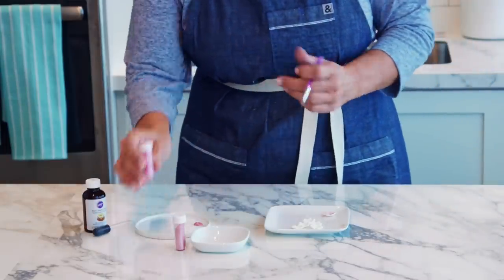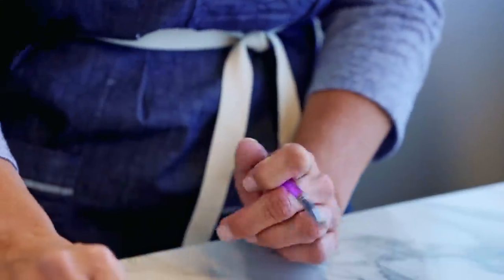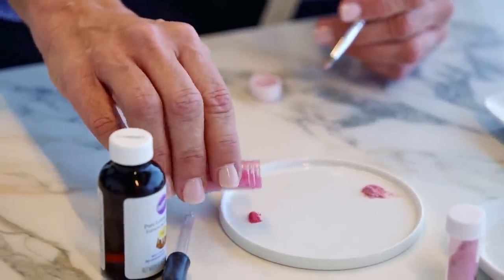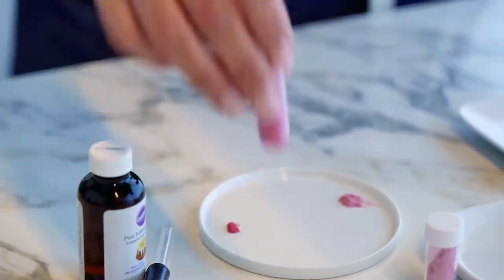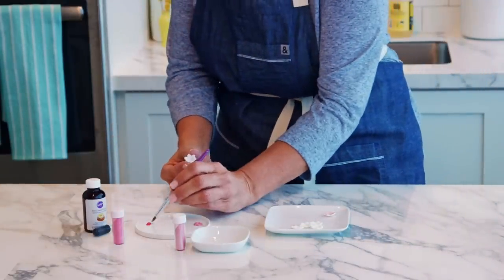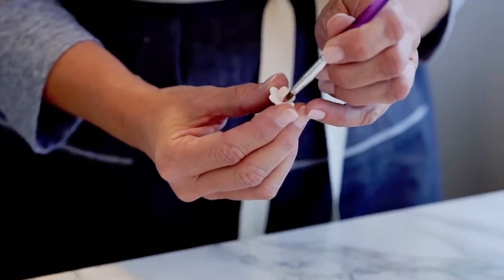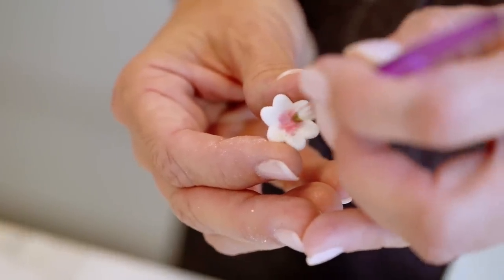Then I'm going to take the color dust, and you can see how this is a little bit different from the pearl dust — it's got that matte effect. On another flower, instead of coloring the whole flower, I'm going to do more of a shading effect and just bring out some color from the center of the flower.